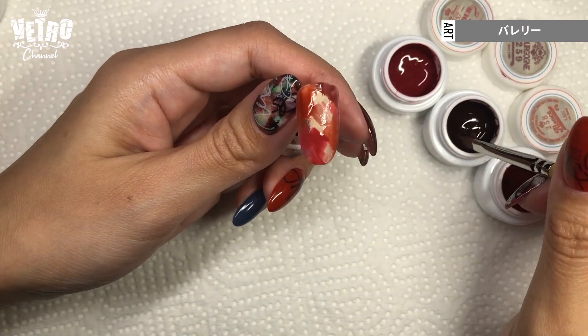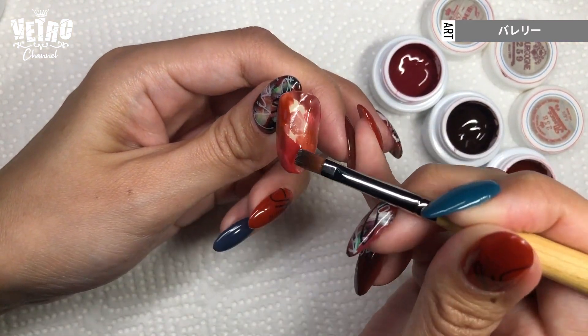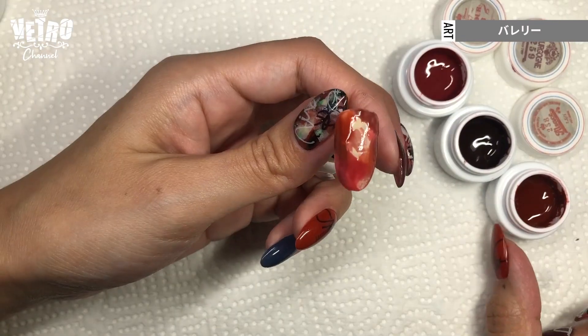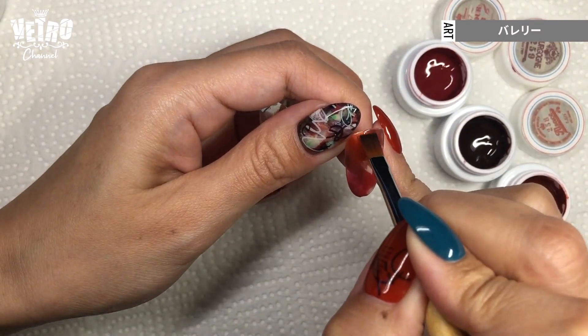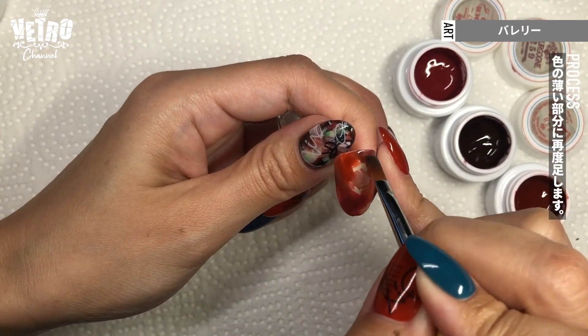Move the brush in different directions, cover the edges, and make a pattern you like with all 3 colors. I'm adding a few strokes of the same colors to darken some areas to perfect it.